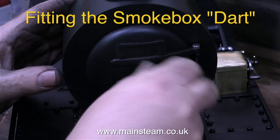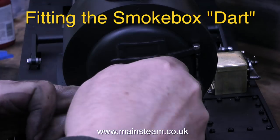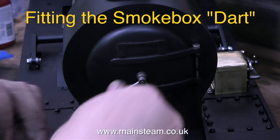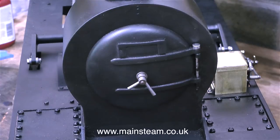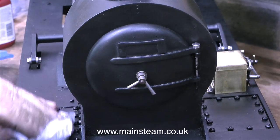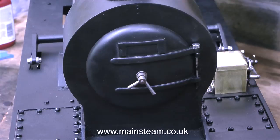The part that I'm fitting at the moment is called the smoke box dart, and it's called a dart because it has a pointy end that goes through the crossbar inside the smoke box. By tightening it up it holds the smoke box door firmly against the smoke box. The lever closest to the smoke box has a square hole in the middle of it which matches the part of the shaft that's been squared off just before it goes into the smoke box door, and the outer part of the shaft is threaded, which takes the other lever.